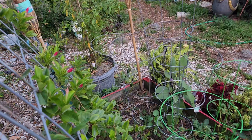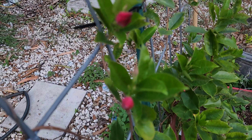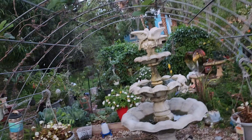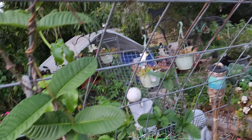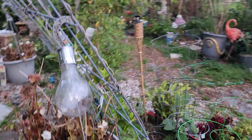This is my Mandevilla vine - they're gonna be red. It's all coming back; this side here is pink and the side over here is red, both sides.